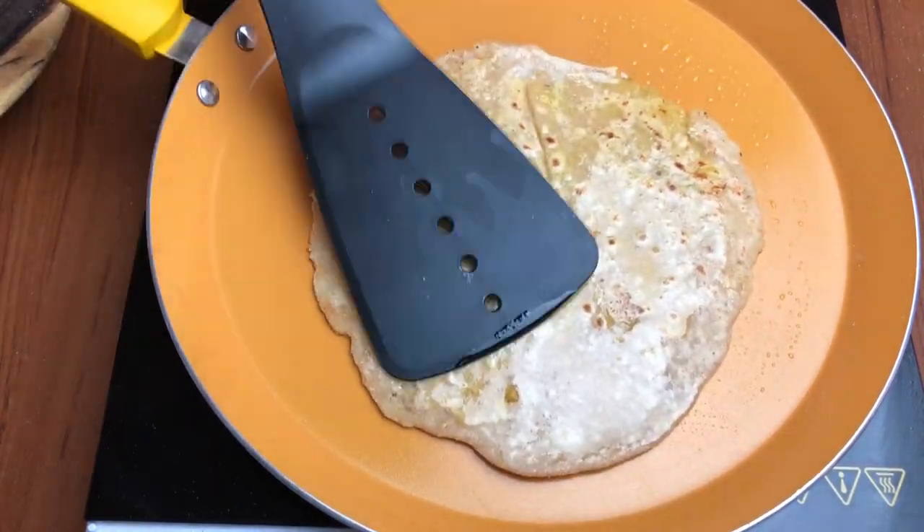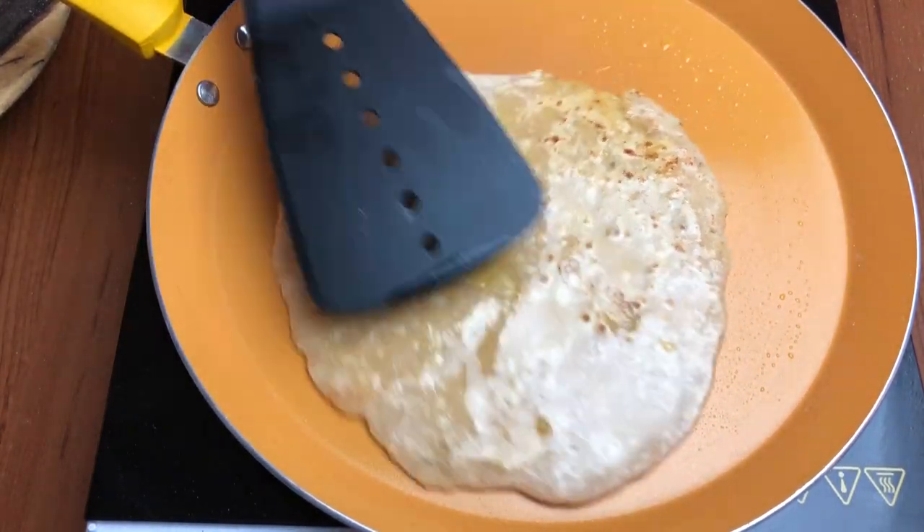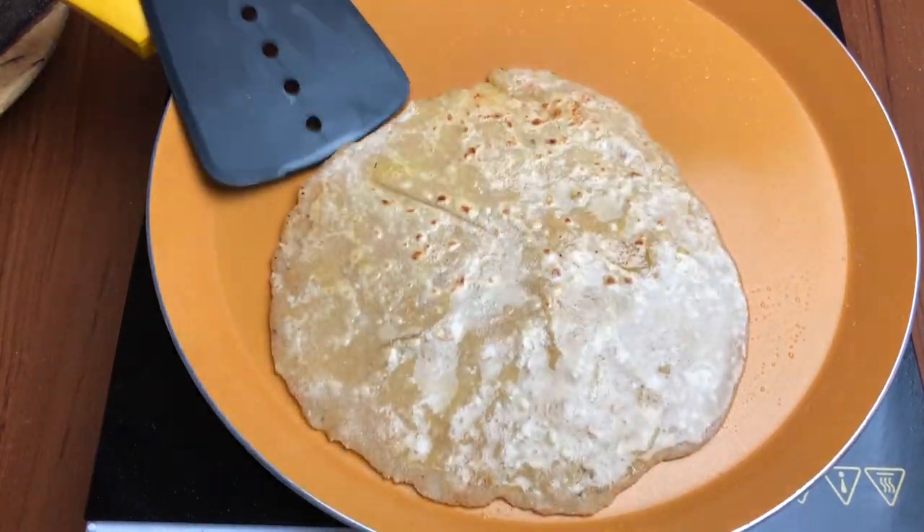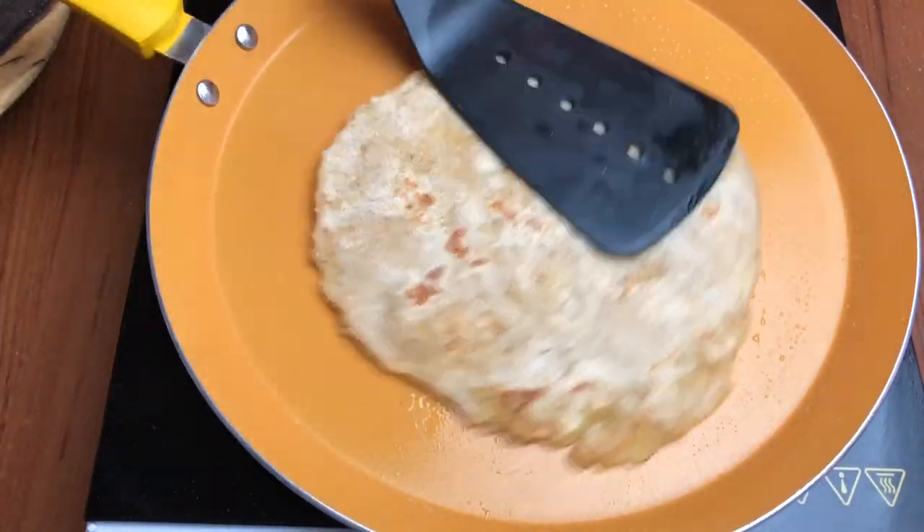Ye homemade butter hai, mein ghar pe banaati hoon malai se. Mein makkhan bhi ghar pe banaati hoon aur meri beti ko bahut pasand hai. And trust me, jo hum Amul ka butter laate hain, bilkul paisa hi banta hai.